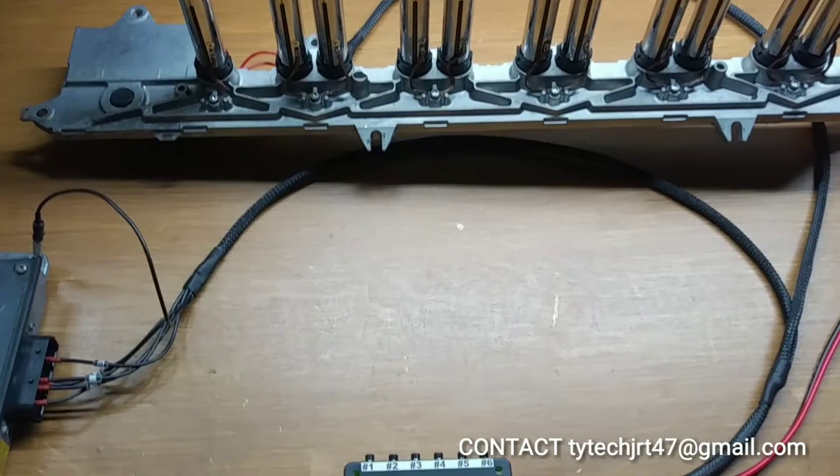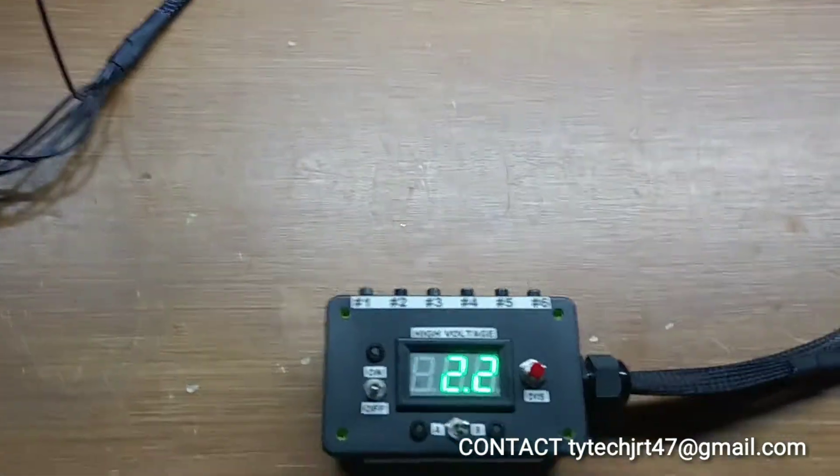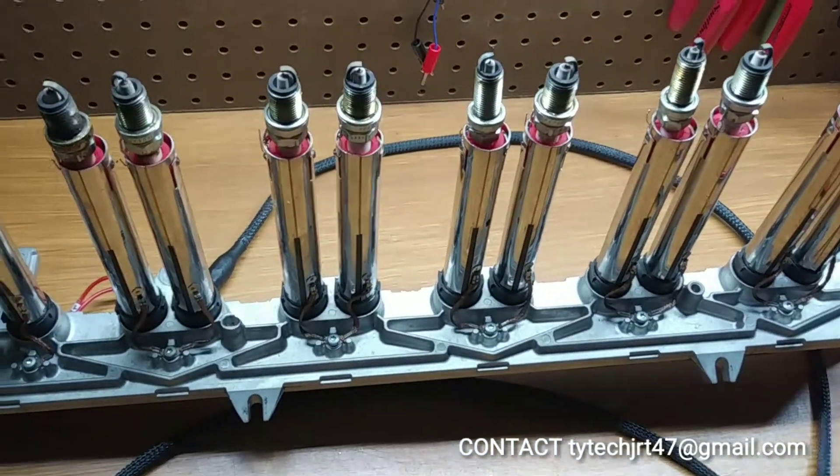This is a demonstration of the Mercedes V12 ignition system tester. Here we have our tester unit, over here we have our voltage transformer, and here we have the coil pack to be tested.